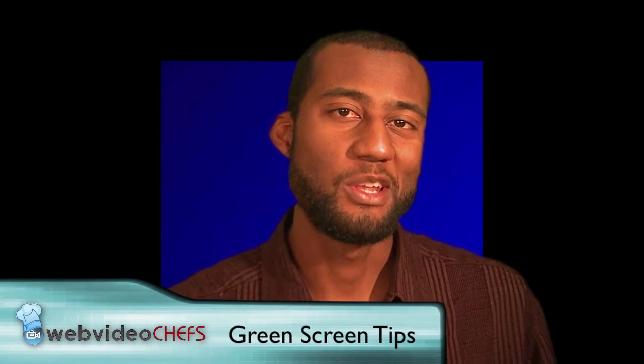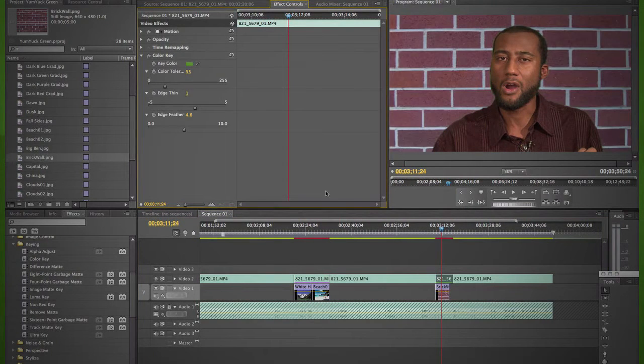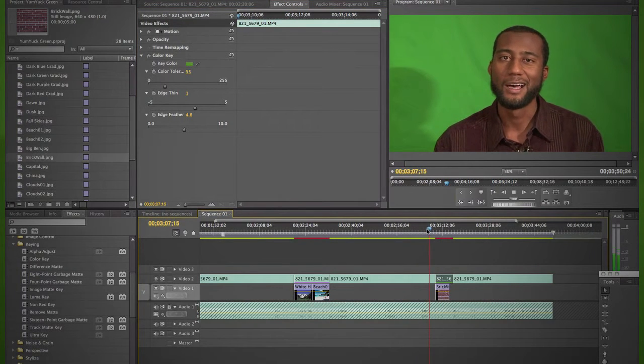Hopefully that answers your questions about lighting. Now let's talk about the green screen. I'm now in front of a green screen. The green screen or chroma key technique works like this: in film and video production, if you place a subject in front of a certain color background, in post-production the editor removes that particular color or tone and replaces it with another image. Blue and green are generally used because those two colors are farthest away from skin tones, so you don't accidentally key out the subject's skin.